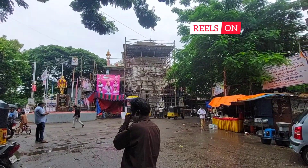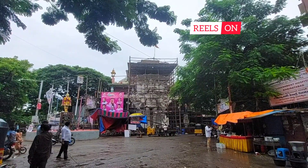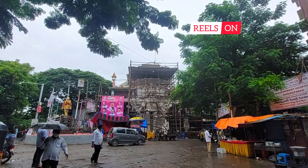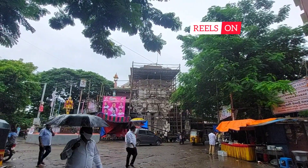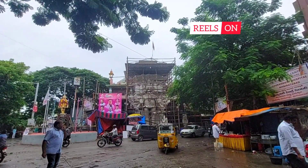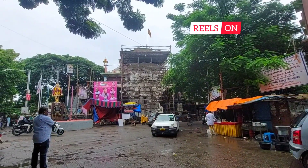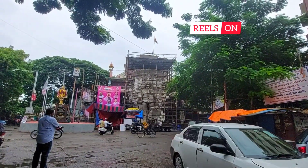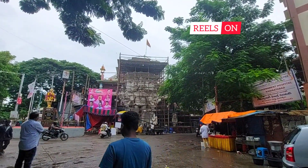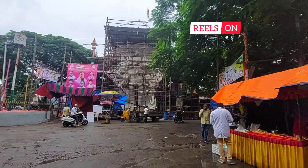Hello friends, welcome back once again to my channel. This is my day five update on the progress of Kairatabad Ganapati 2021. You can see the idol is set and the snake on the head has come up in shape, and they were painting it.